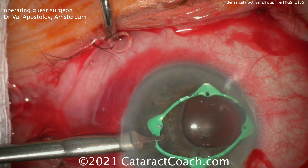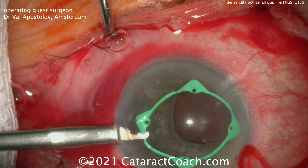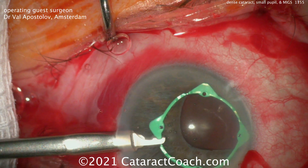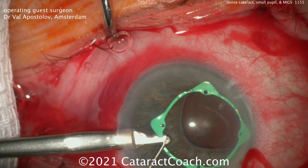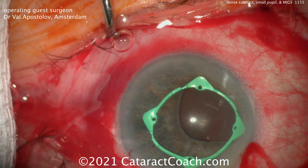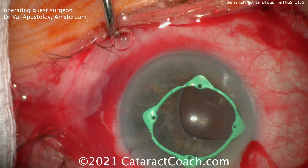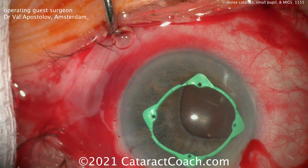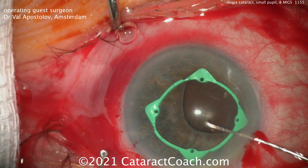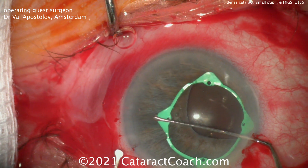There's one, there's two. Dr. Apostolov is slick — he's got two points on just with the injector device. And then the other two have to be hooked too. He's going to use a second hand. This patient has a small pupil. It looks even a little bit fibrotic, and it doesn't look like this is a very reactive iris either.